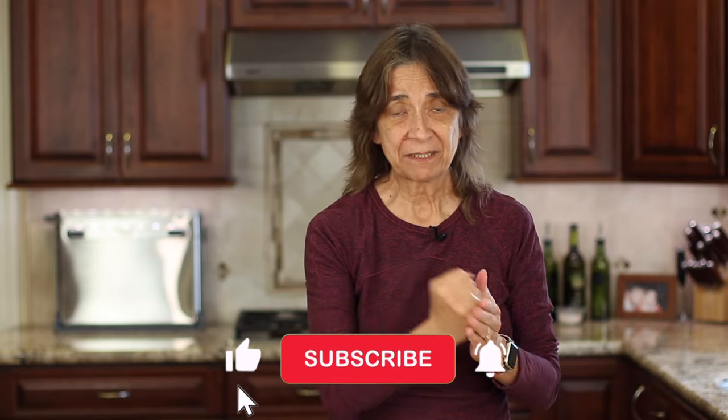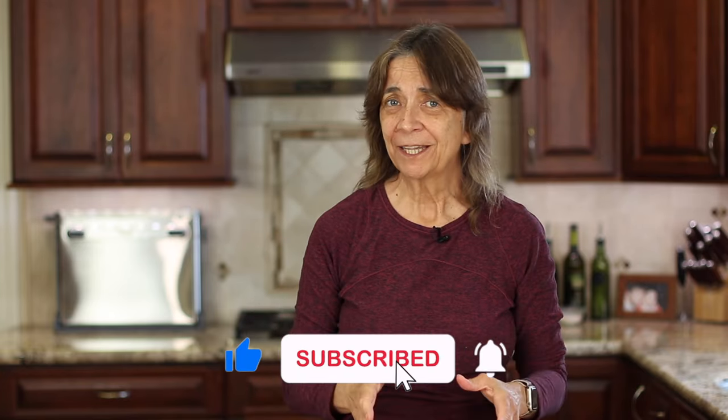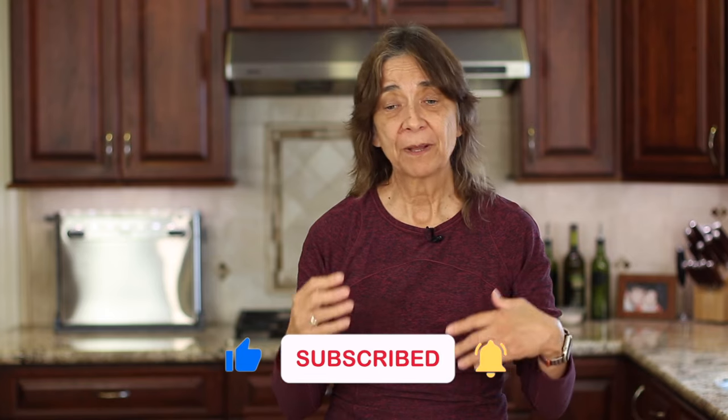I hope you enjoyed today's video. If you did, let me know by smashing the like button, leave me a comment, and share the video so more people can try this fantastic chocolate pie. We'll see you back here next week for another delicious and healthy recipe.